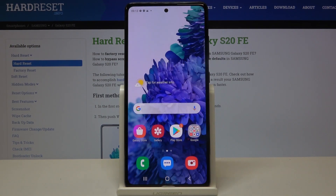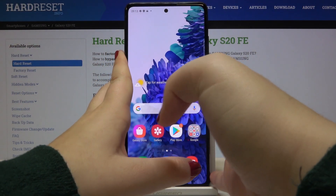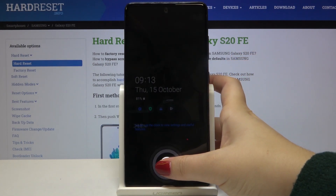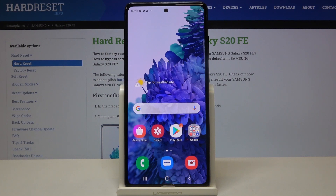Now let's get back and check if it is working. Let's lock our device — somewhere here we've got the sensor, so let's put the finger on it. As you can see, the device is unlocked, which means we successfully added our fingerprint.